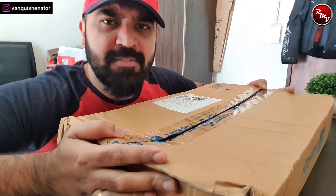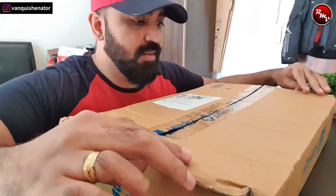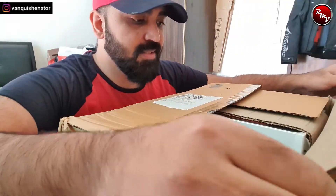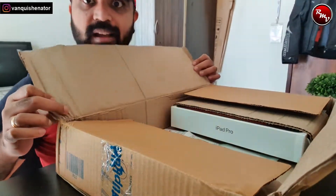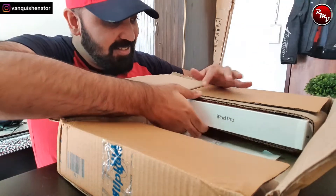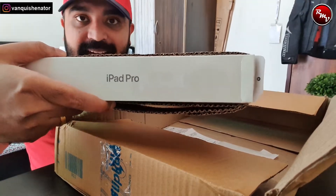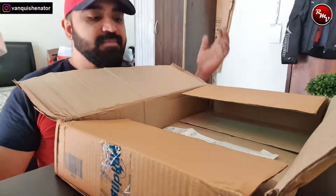So let's open and find out if what I imagined is here. Let's find out. Are you kidding me? Do you see that? I told you it's a magic box!